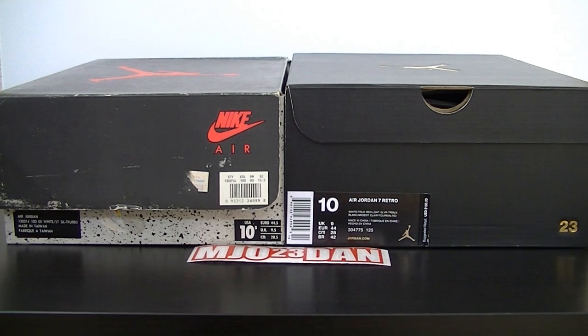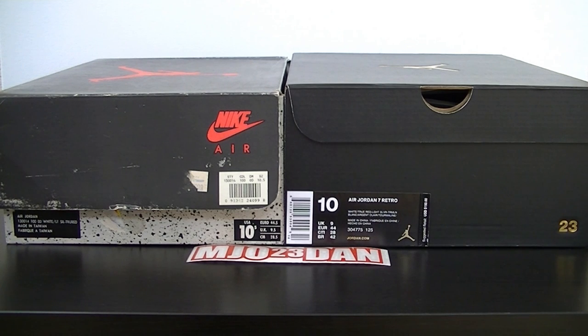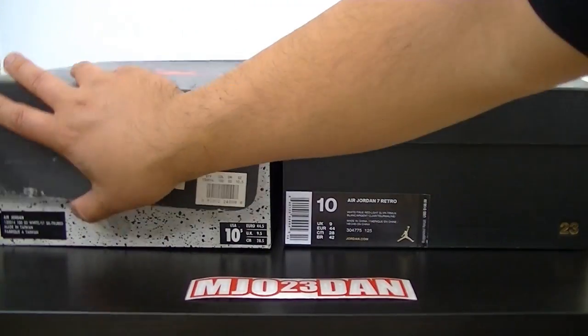What's good everyone, mjo23dan. Today I have the 2015 retro Air Jordan 7 and next to it is the OG Air Jordan 7 from 1992. That's the pair from 2015 — came in a little bit late because I purchased it off Nike Store. I want to give you a comparison between the OG and the retro since I haven't seen many videos regarding the differences and comparisons, so let's go ahead and jump into that.